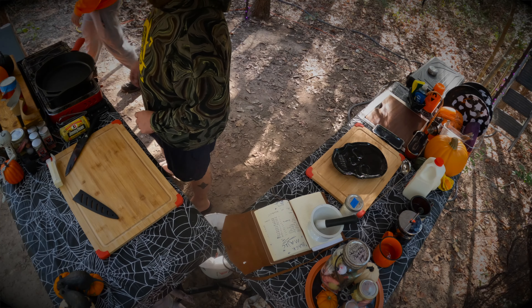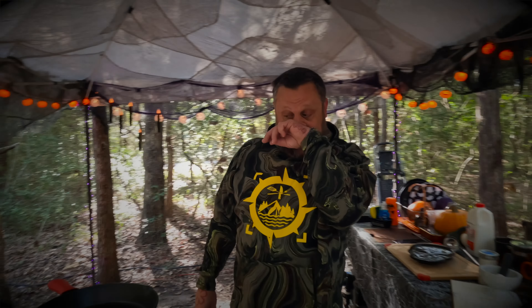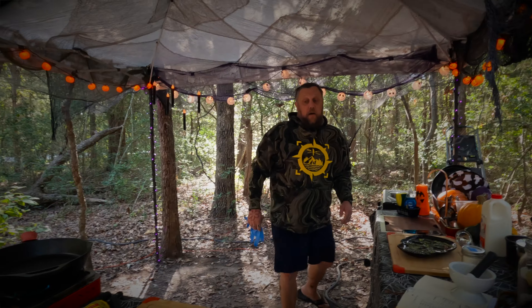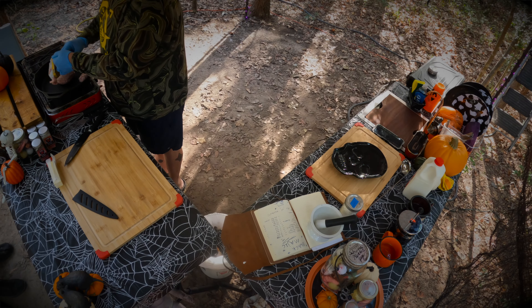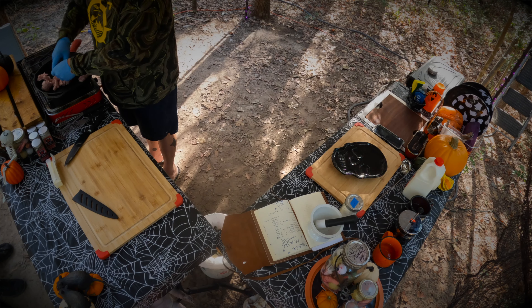While those guys are baking, we're gonna make our gravy. Still waking up, waiting for the coffee. It's a simple sausage gravy — we're just gonna take some breakfast sausage of your choice, one pound, and throw it in a skillet. I like to wear gloves so I can break it up and throw the sausage all over the place.